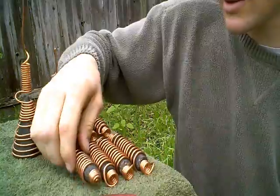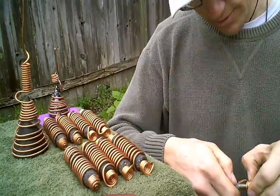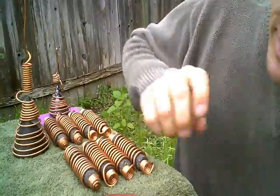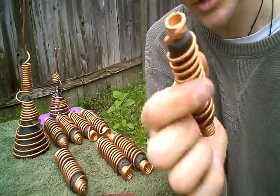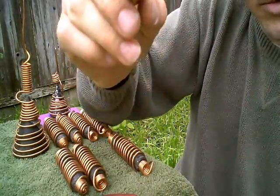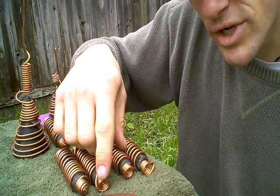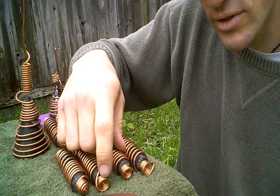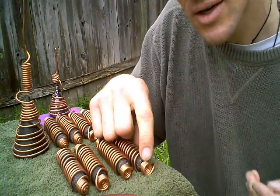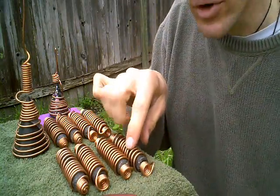I've been playing with these a lot, and I accidentally did one backwards and ended up with this — one that way, one that way. So I did an experiment: two this way, which is the opposite direction of rotation when inverted, so it's still spinning the same way. But then I did the opposite twice on both ends and inverted it.